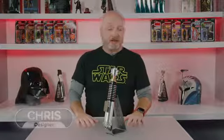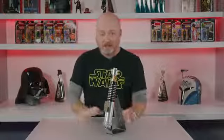Hey everybody, some awesome reveals earlier today. I wanted to dive into some details on this Luke Skywalker FX Elite Lightsaber. You guys know the FX Elite Lightsaber line.